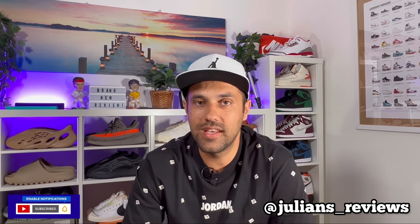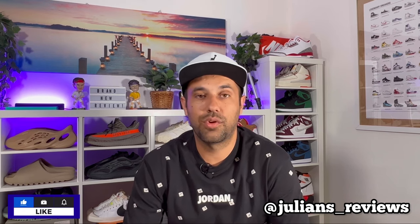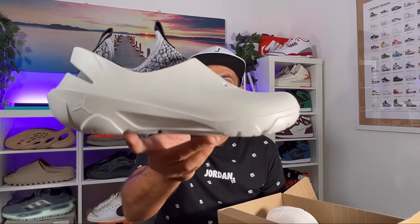Hello guys and welcome back for a brand new video. If you are new to the channel, please make sure to subscribe. You can also follow me on Instagram to see what I'm going to review in the next few days. In today's video we're going to have a look at this foam shoe from Jordan. Let's go ahead and take them out of the box, which comes in a very simple box with nothing else except the sizing tag at the back. This is the Jordan System 23.